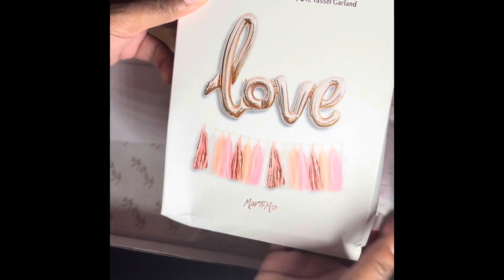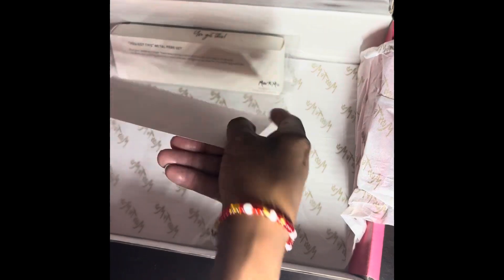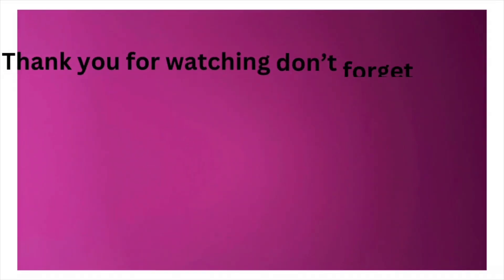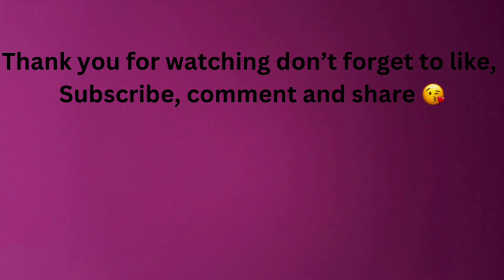Here we have a love balloon in rose gold with tassels, which will be helpful for any type of party. And here are those rose gold ink pens that came with the book — I figured there was something in here! Thank you for watching, cuties. Don't forget to like, comment, and subscribe. See you at the next unboxing!